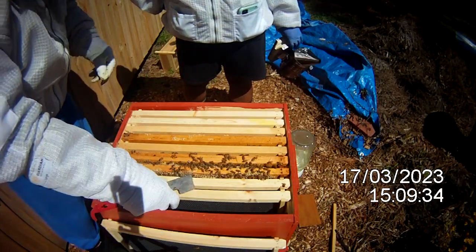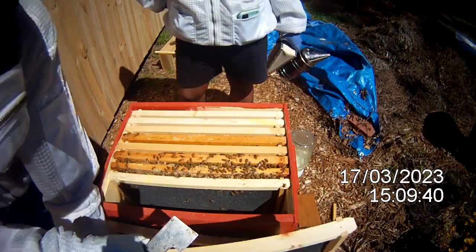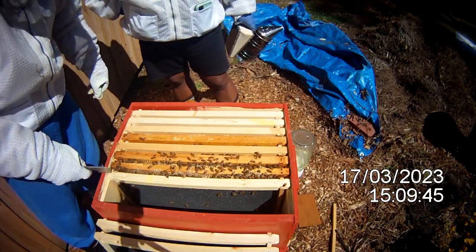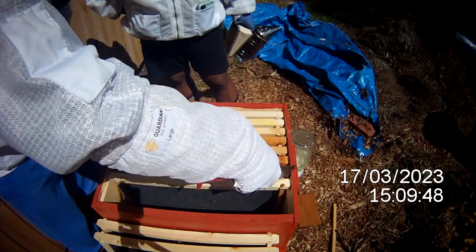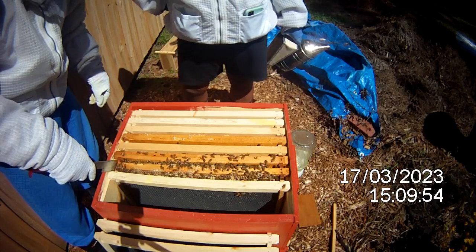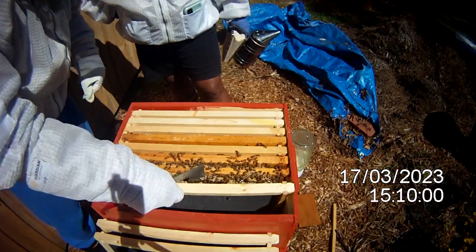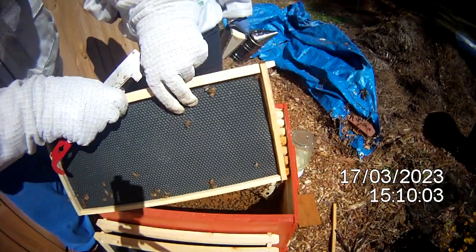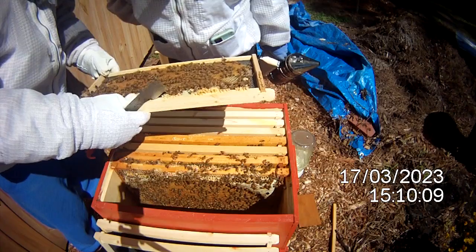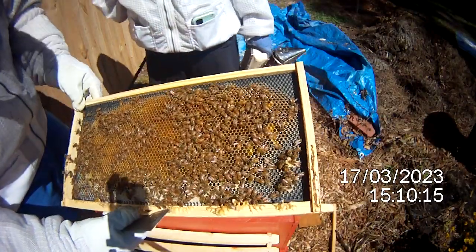We do have an empty frame, and this one is also pretty empty. Remember, this is about three weeks — in two days it'll be exactly three weeks since we installed this. All I'm seeing right now is maybe three or four frames of bees. This side has nothing going on, and this one has brood — but it looks like it actually had honey in it before and they took it out and added brood to it.